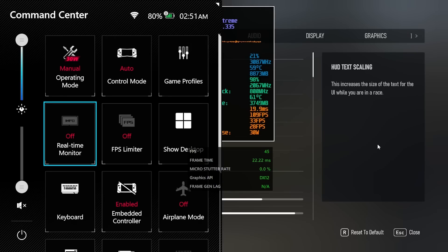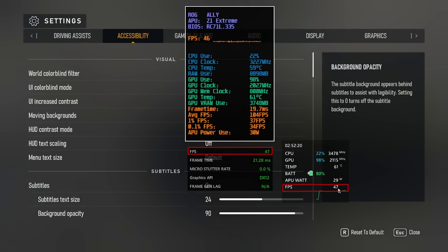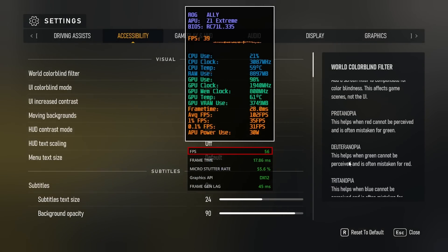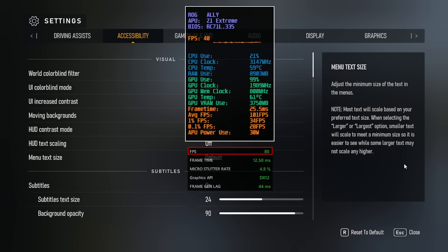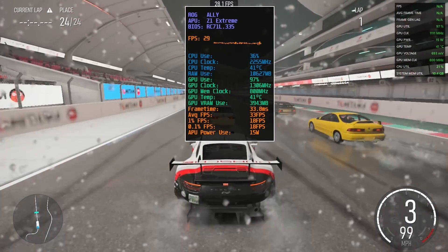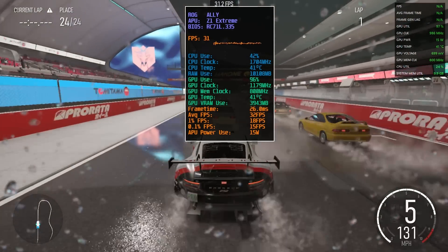Another thing to note: the live FPS overlay seems to impact the activation of AFMF, so always make sure not to have the live overlay with AFMF on, and close Armory Crate altogether to make sure it's not running in the foreground. Still, sometimes even if I follow those steps, it wouldn't get activated on all games using the global activation in the AMD software.